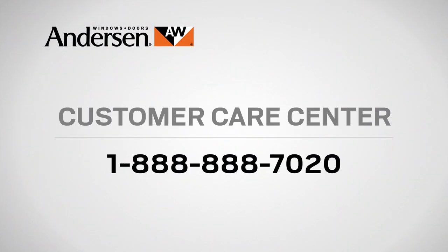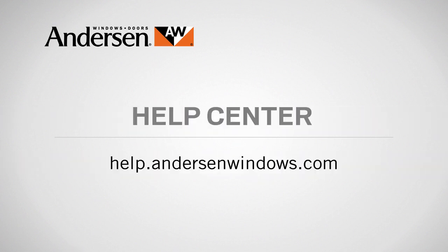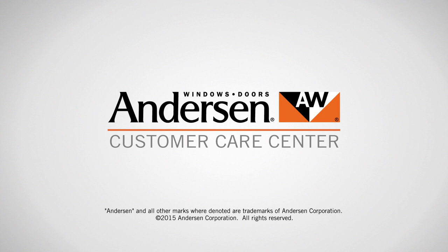If you need help identifying your product or have questions about care, maintenance, or repair, please contact our Customer Care Center at 888-888-7020, or visit the Help Center in the service section of our website at help.andersonwindows.com. Andersen customer care is what we care about most.